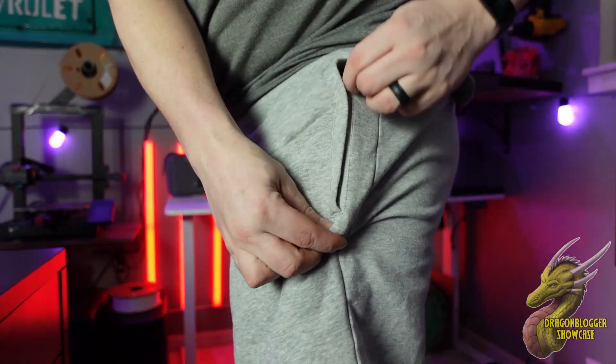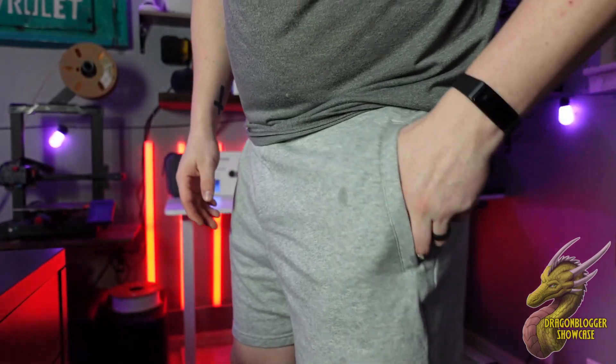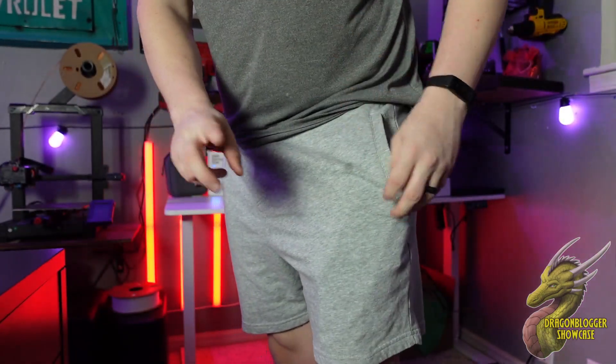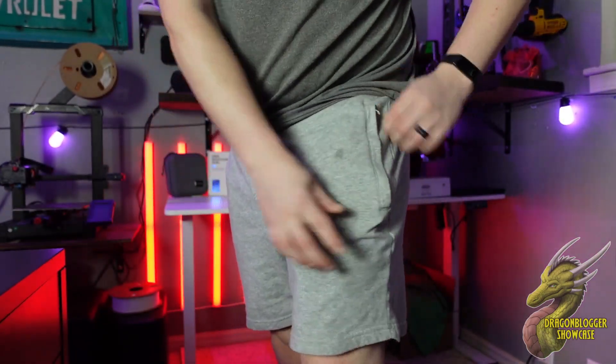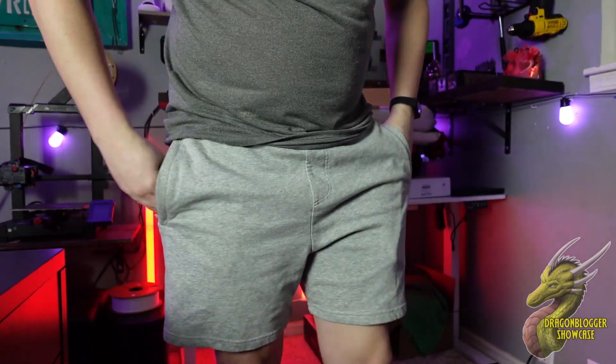You do have zipper pockets right here, so you're able to put your phone in here. This is an 11 Pro Max — even though these are somewhat small shorts, they still fit my phone just fine. I love the fact that the pockets are very soft on the inside.